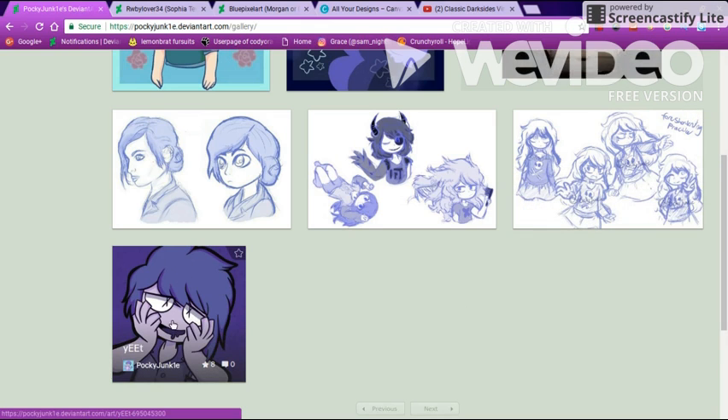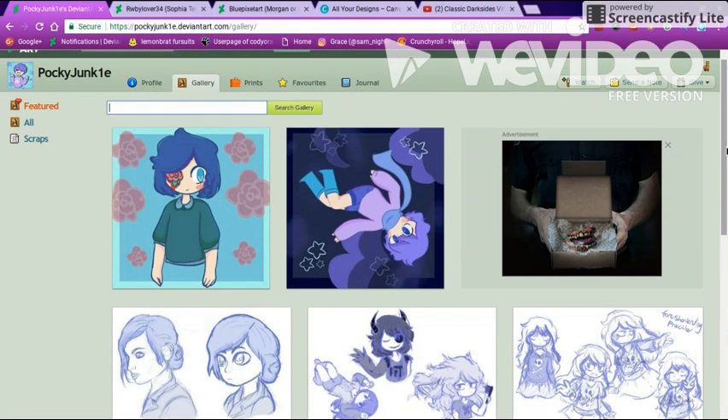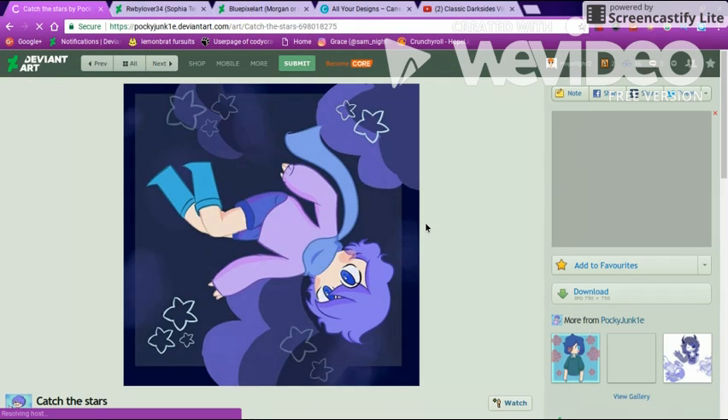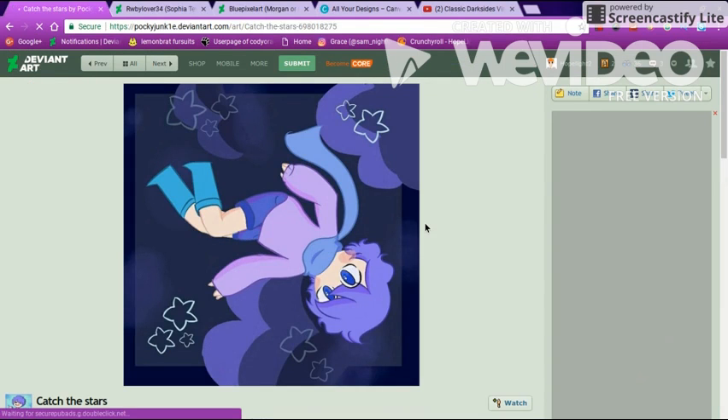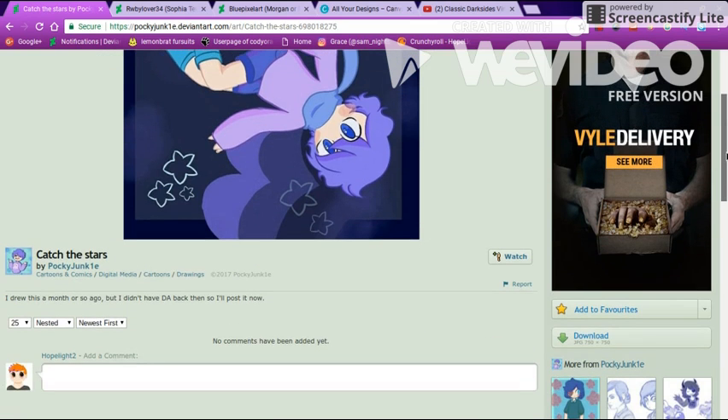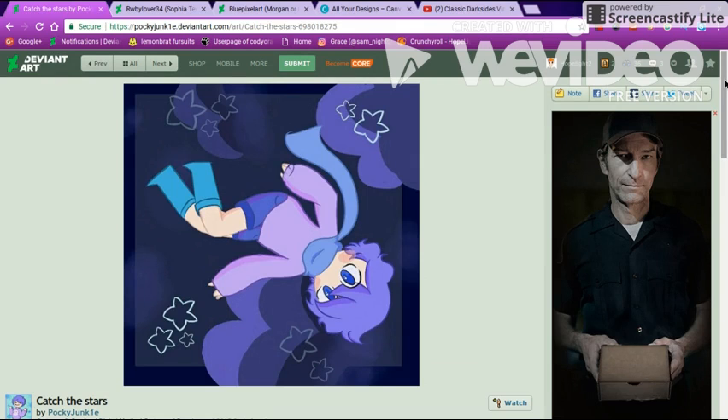This one I have to say is one of my favorites. It's so cute. The way you draw just mesmerizes me. You deserve so much more. I'm amazed — it's just so well done. I'm lost for words because of how good it looks.